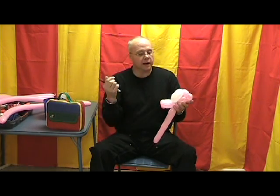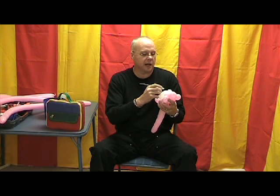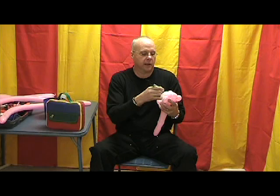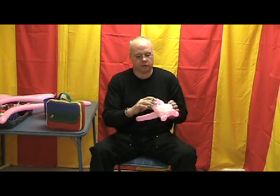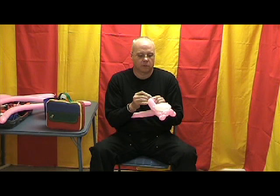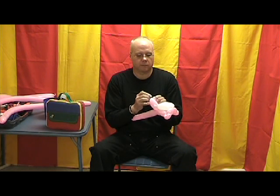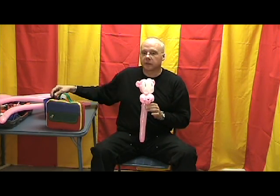Now I'll take my black magic marker and draw some simple eyes and a nose. I've got the eyes on there and I'm going to draw a little nose here and some whiskers. We'll draw the nose on and some whiskers. Real simple.